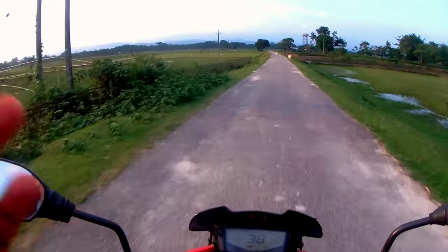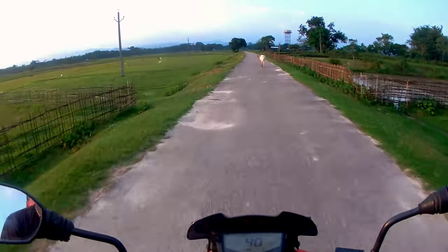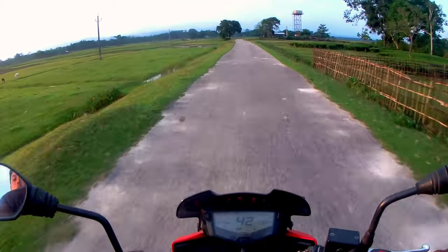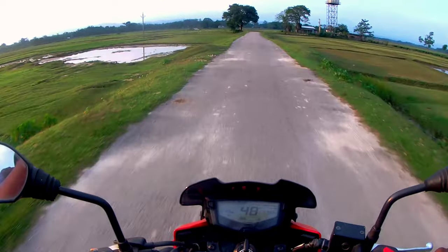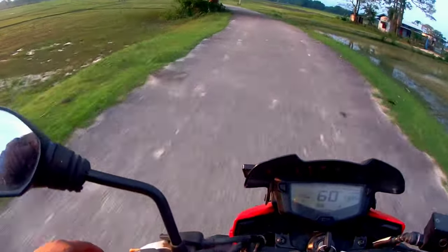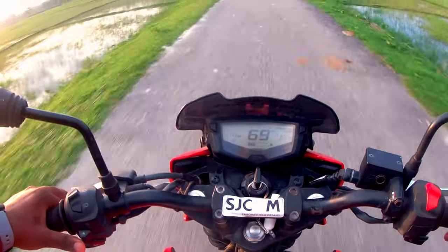Guys, now I'm recording the sound. The sound recording is coming out. Now I'm going to put the helmet on and let's see how the sound is recording — you can see it now.